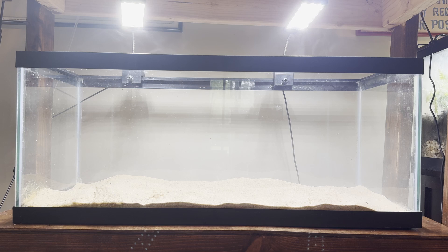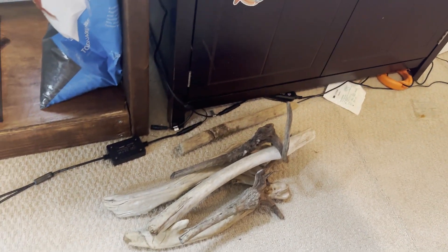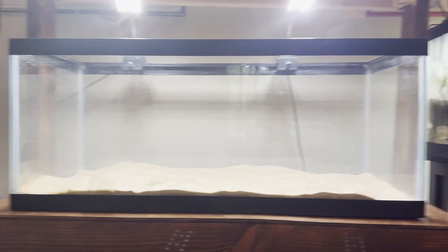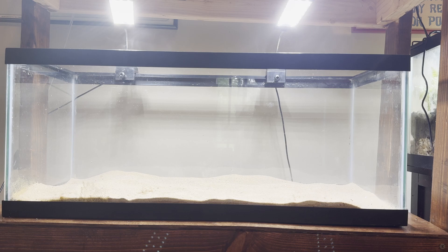Now that our sand is in, I'm going to start adding bits of driftwood. I've got a whole bunch of driftwood pieces and I'm just going to start playing around with them to see what kind of composition comes together. It doesn't have to be anything fancy.